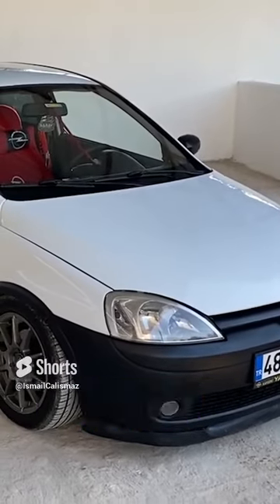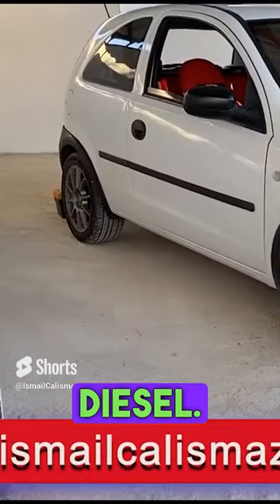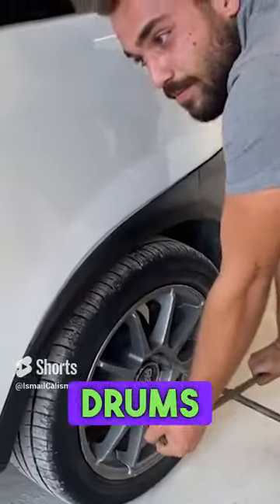Hi everyone, welcome to our channel. I'm Ismael Kalismas. Today we're with the Opel Corsa 1.7 turbo diesel. We're going to paint the front calipers and the rear drums red.